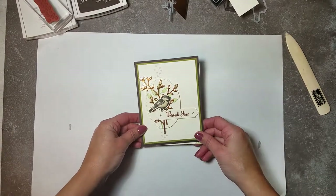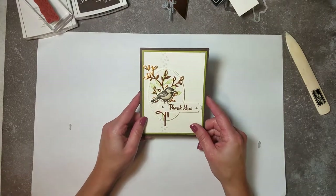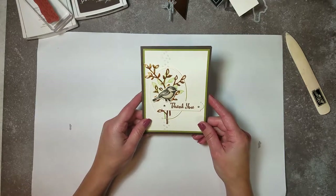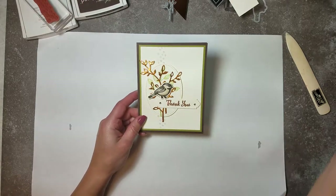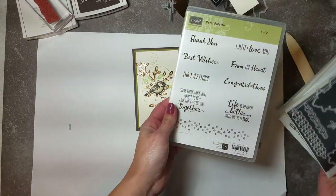Hello everybody, this is Christine Bertram coming to you from the Cards by Christine Studio in Fond du Lac, Wisconsin. Today I have a lovely card that uses the Petal Palette stamp set and framelits.